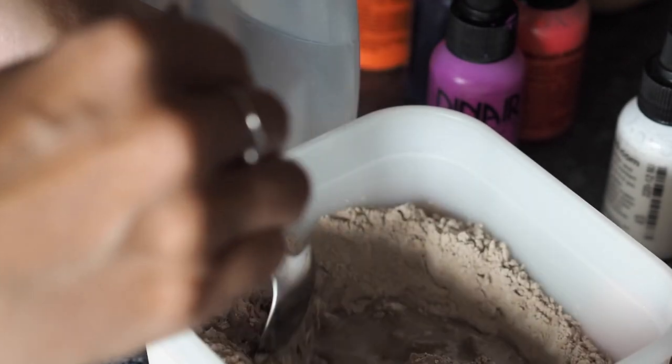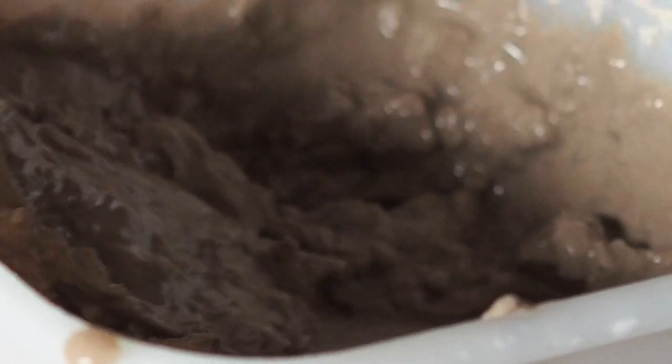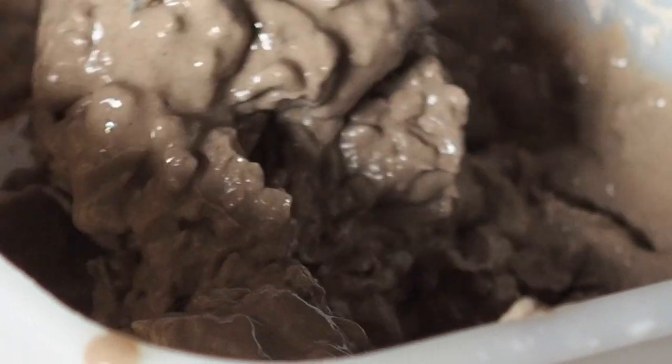I bought my bag of this from Amazon — it's also available on eBay and comes in a variety of sizes. In my Tupperware dish I've mixed about four heaped tablespoons of the clay powder, eyeballing the amount of water to mix it to a paste. It really doesn't want to smooth out at first, but you don't want it entirely smooth — an uneven texture works really well.